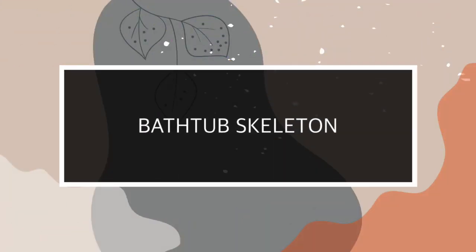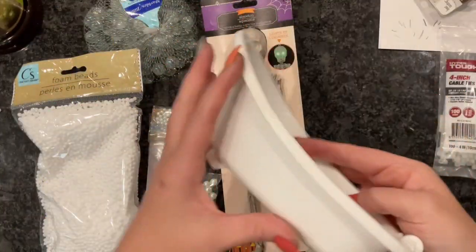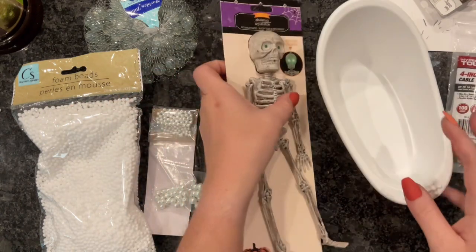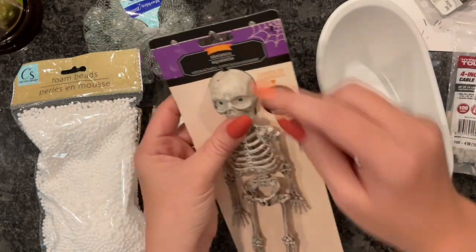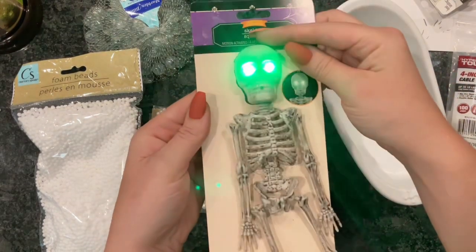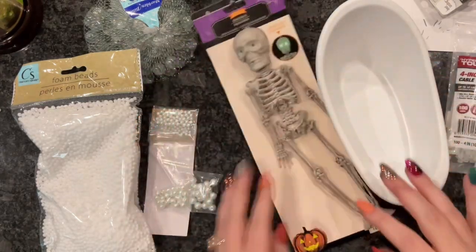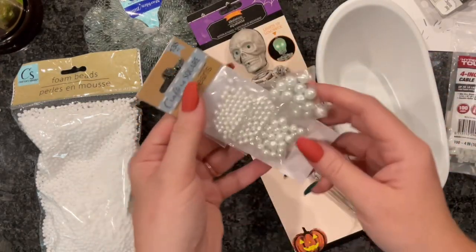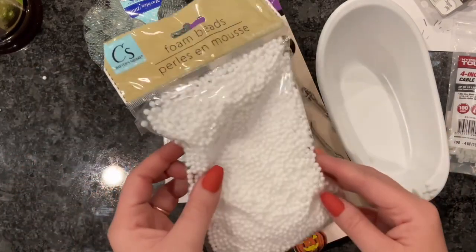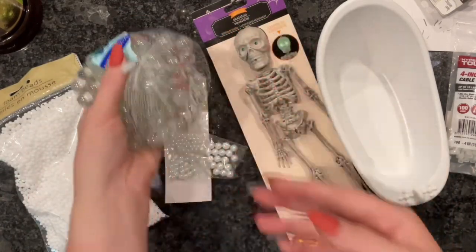The first craft we're going to do is our bathtub skeleton. Here are all the items I used. This is just a white little bathtub I found in the kids toy section. These fun skeletons — they do light up, they are motion sensitive, they make a very loud noise, so if you want to scare your husbands at 4 a.m. when they get ready for work, these are perfect. I also purchased some little pearls, these little foam balls, and a pack of clear marbles.